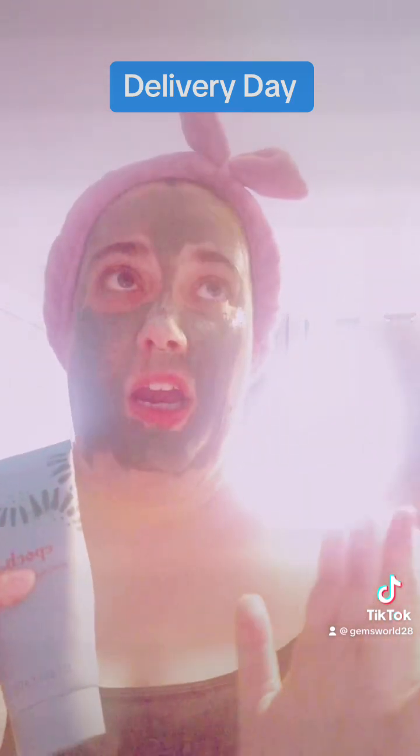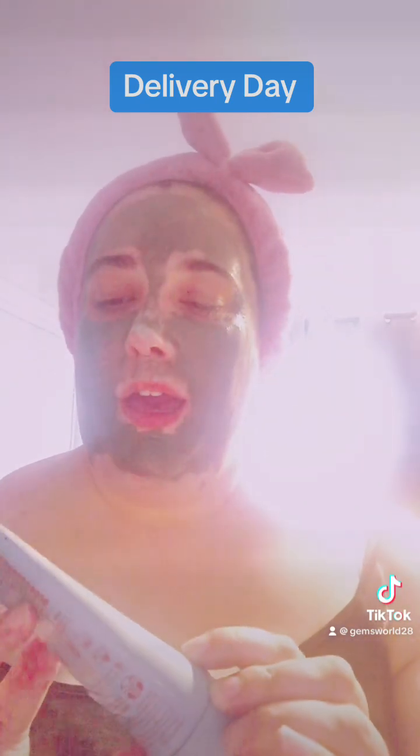I'm going to give it two to three times a week this week and see the difference compared to my other masks. I like changing up and using different masks, but this is amazing. I'll see you in 15 to 20 minutes!